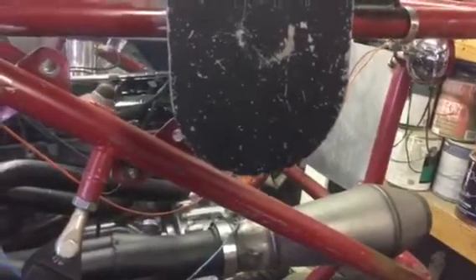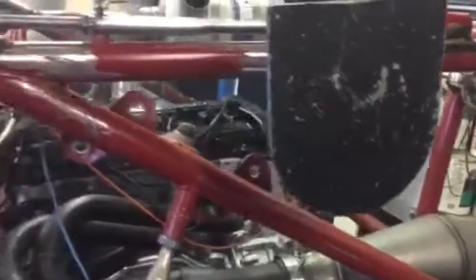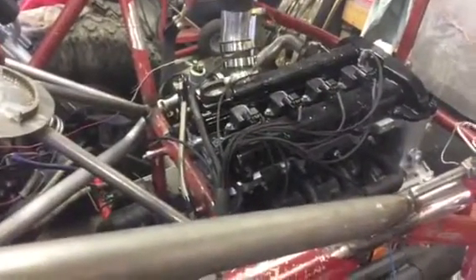All right, putting the air through. I don't hear the fuel pump working, bud. Man, did it kill again?